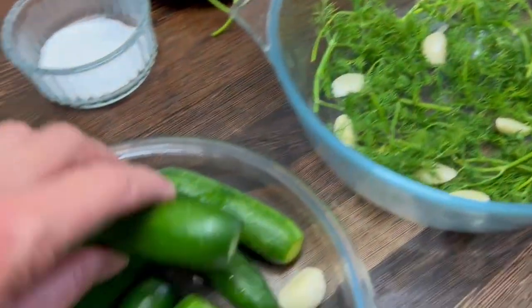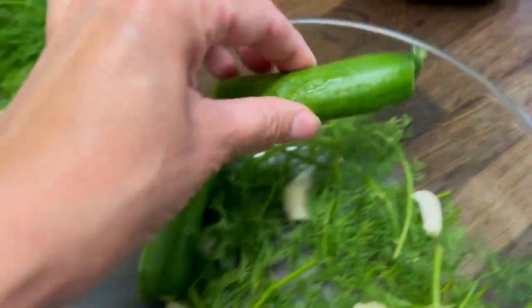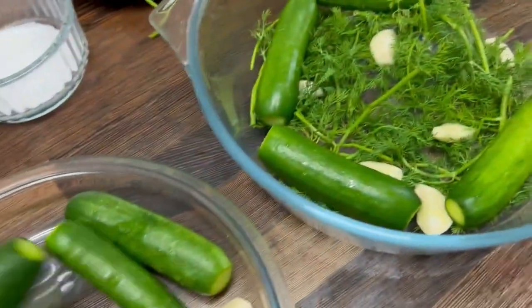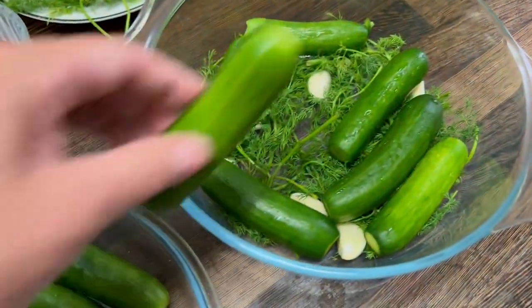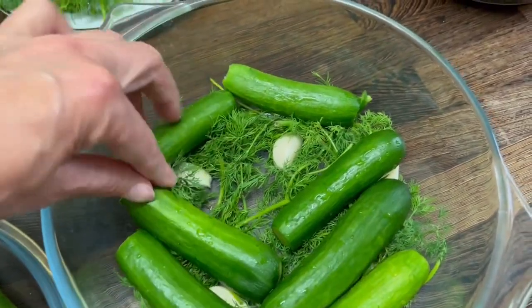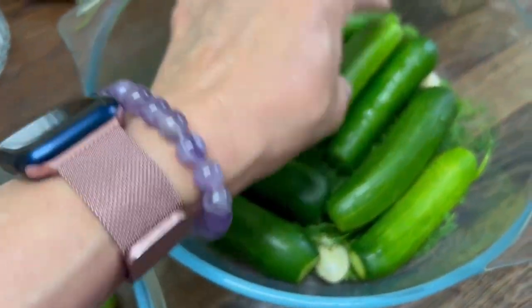Start getting your cucumbers into the dish. Lay them as flat as you can because they need to be fully covered with the water.